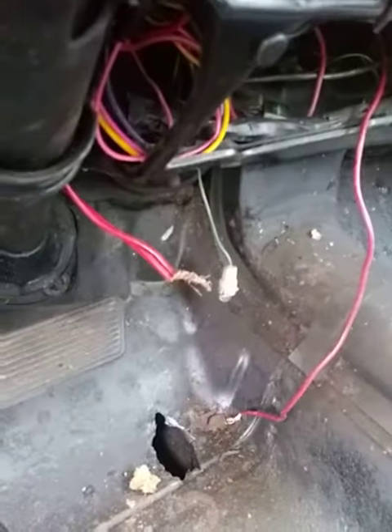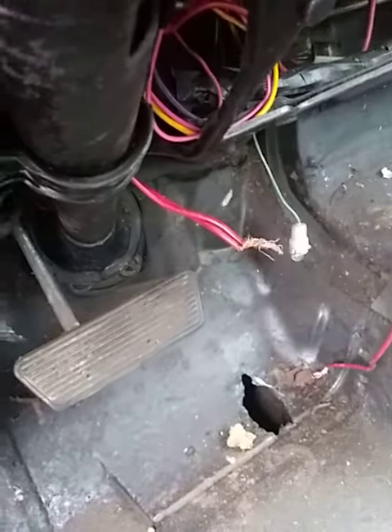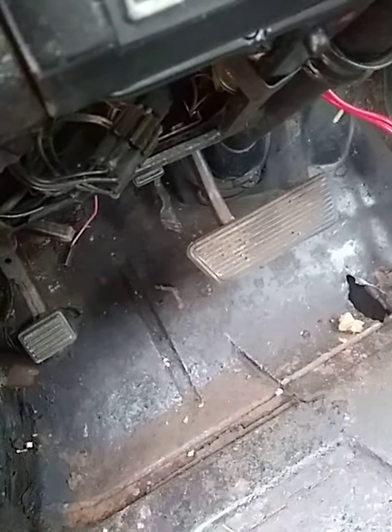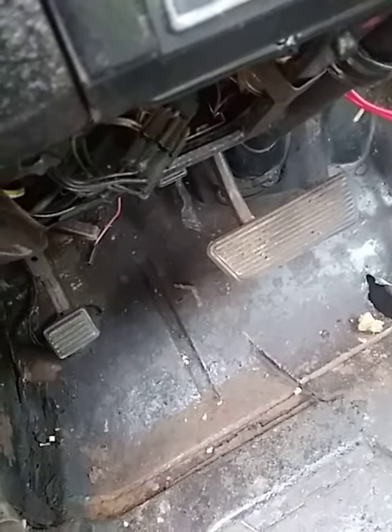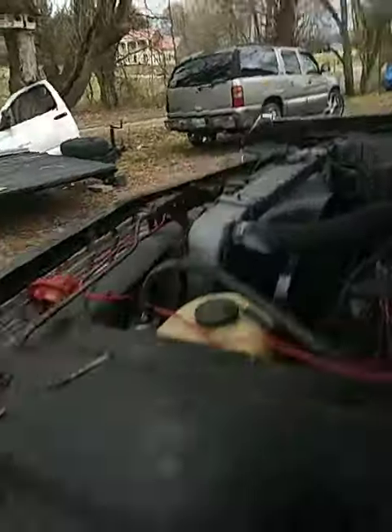I'm going to push those two wires back up now. I was going to change the starter out, but I changed plans — I'm not even going to try to force it to work. I'll just order one and put it in. I'm also going to buy a brand new battery, but I got all the wiring back the way it was.